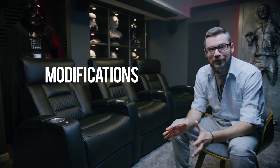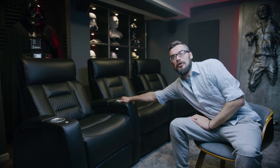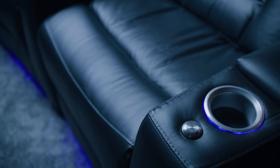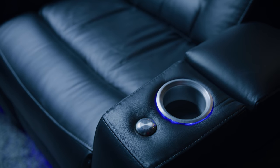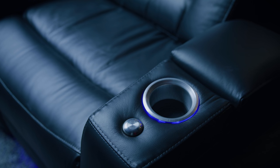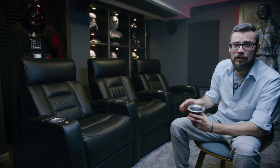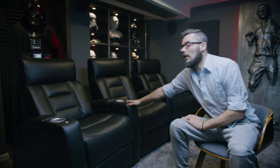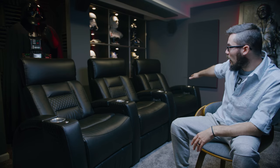I want to talk about some non-invasive modifications I made to dial these chairs into my liking. First, the cup holders on this model only came in black and that drove me nuts. So I stripped them and got a rubber insert for the bottom so they'd be silver — and that's not just for aesthetics. In a dark theater setting you want a bright cup holder you can see in the dark. Even though they're lit around the outside, it's not quite the same as seeing into the middle, so I really prefer a silver cup holder in a home theater.